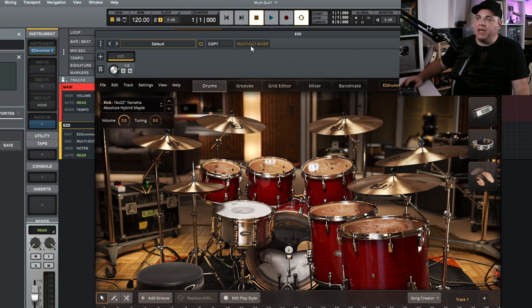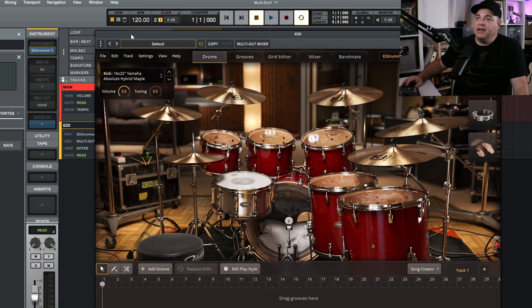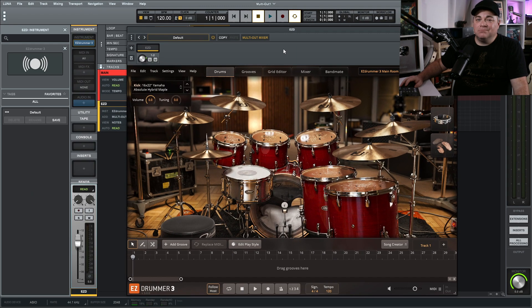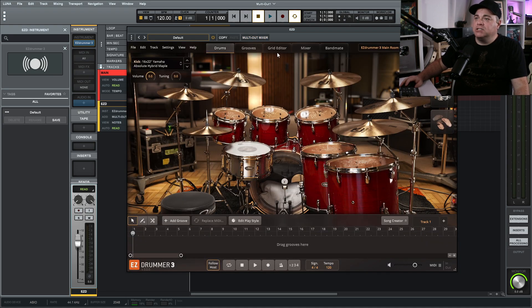If you want this closed down — maybe you don't want to use the multi-output feature — you can just click on that and you won't see it again until you click it back. So that toggles it on and off. We actually don't need to have that enabled to start setting up the multi-output, so I'm going to close it down for right now.